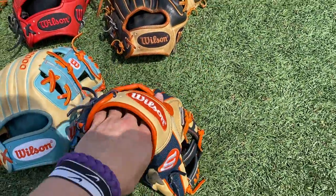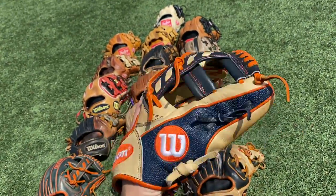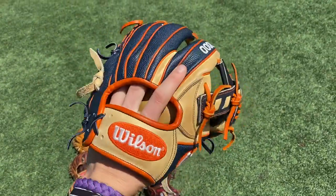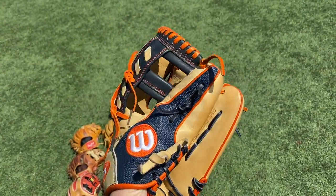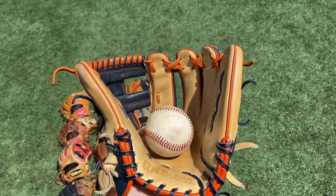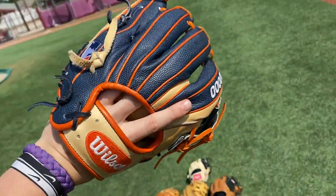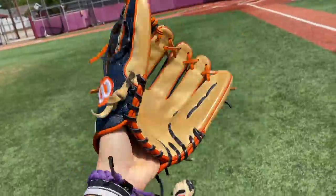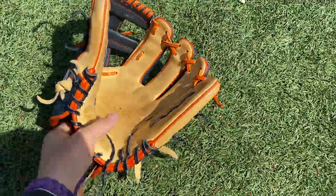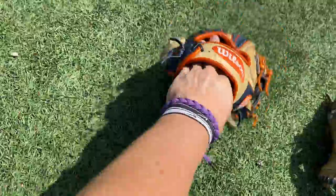Right here's my JA27 — I think this is a 2019 model. This navy super skin really pops. I thought this was going to be my gamer, but I don't really like the pattern too much. It's kind of a deeper pocket, closes thumb to ring/pinky. Ball in the pocket — traditional on this bad boy. Navy super skin is so sexy. As you can see, holds its shape of course — just like all gloves should. Take care of your gloves, boys. Beautiful mitt right here.